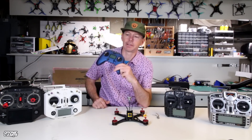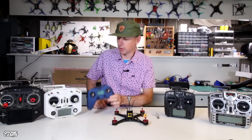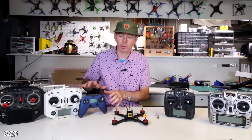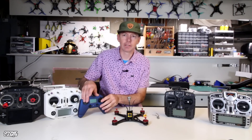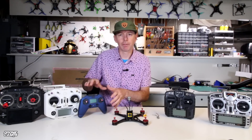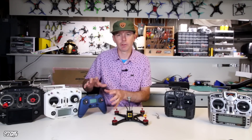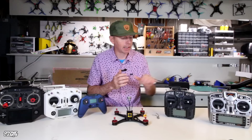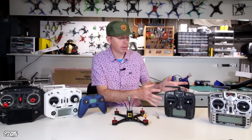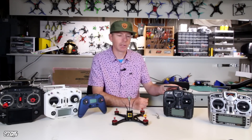Also coming out new with the ACCESS system on board is the X-Lite Pro, and we're going to do a full review of that one. This X9 Lite is the alternative to the X-Lite Pro for people who don't like the small sticks. If you've never flown an X-Lite before, try to find one locally and fly it yourself — it's not my preferred transmitter because the sticks feel a little small to me. I prefer a full-size gimbal stick. In this review we're also going to talk about the gimbals, the plastic grade, battery choice, and the menus.